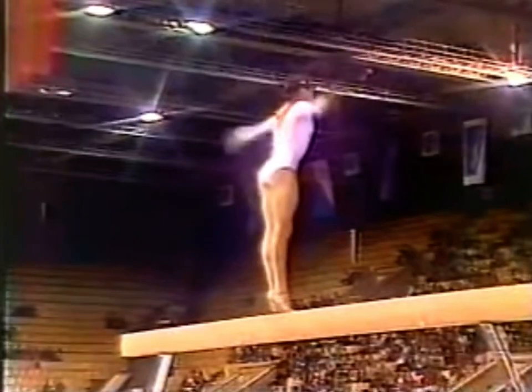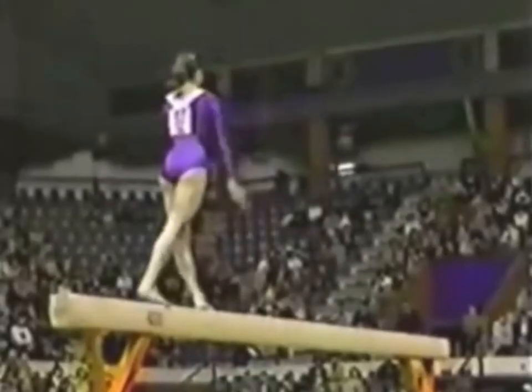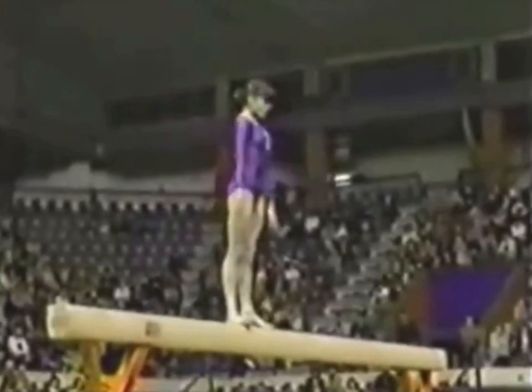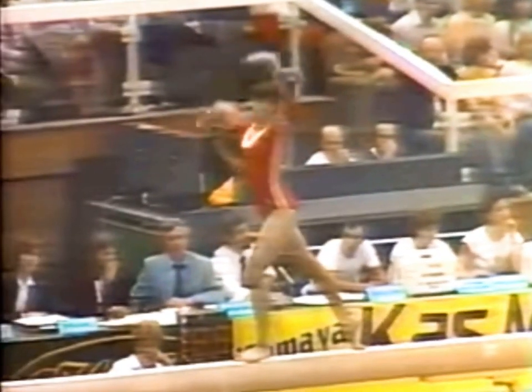This is the last one, right? Here it is — that big balance beam. Done very nicely. Very impressive move. You don't see that very often. No, for a real good reason. Very difficult. Let's go.